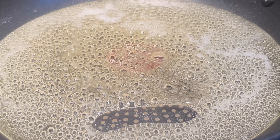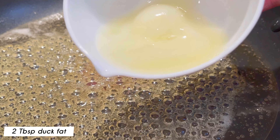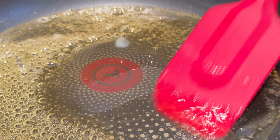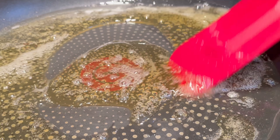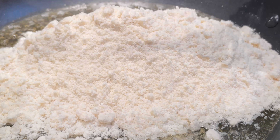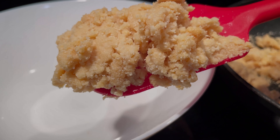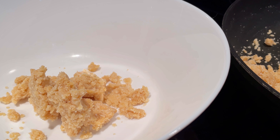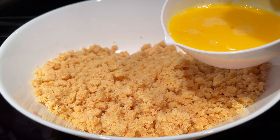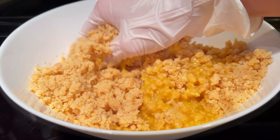Add in one tablespoon of alkaline spring water — I used natural alkaline spring water by Flow, but filtered water can be used here too. Next, add in two tablespoons of duck fat. And finally, add in the dry ingredients that were prepared in the bowl earlier.